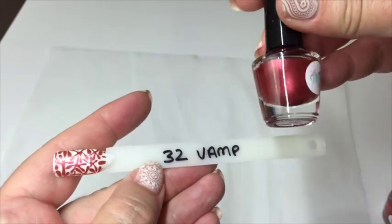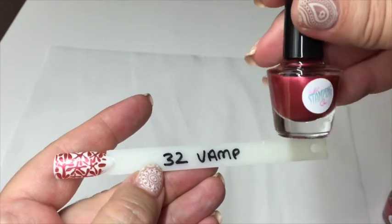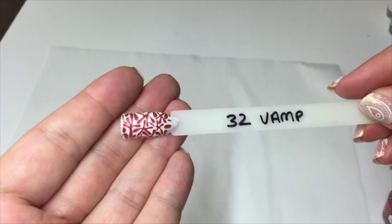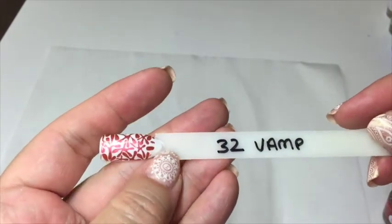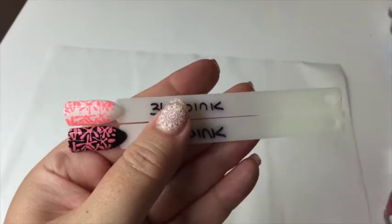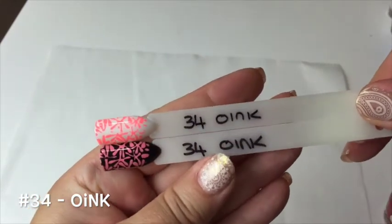The next one is number 32, called 'Vamp.' It's a beautiful metallic, really deep coppery red — absolutely gorgeous. It stamps amazingly over white and looks really good if you want a really dark, vampy look over black.